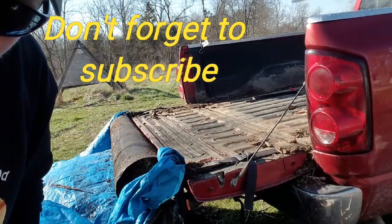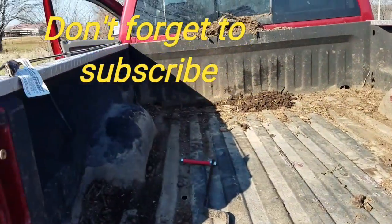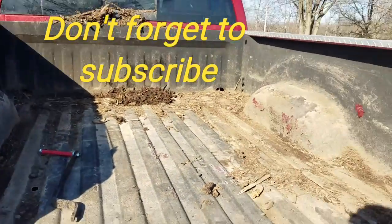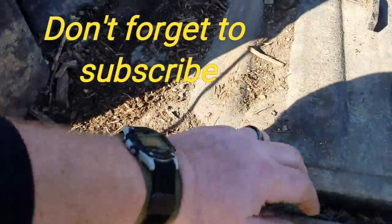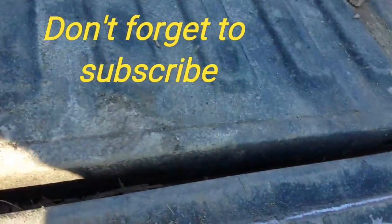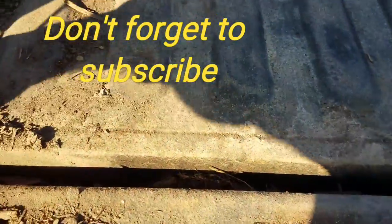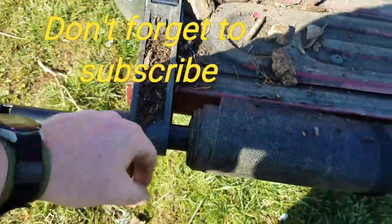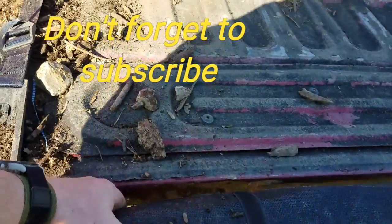Let me pull out of this mess and we'll see. All right, well, as far as the tarp and the bed, that worked out great. Using it to help keep this covered — not too bad, it's a lot better than it usually is. The tarp did get all tangled up in here. I think it's because I had it tucked under here.